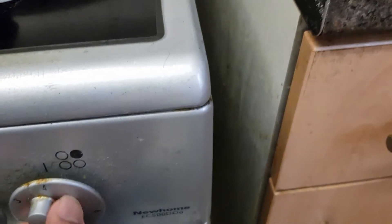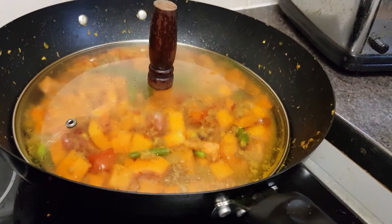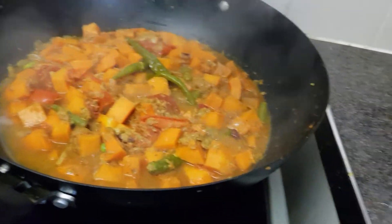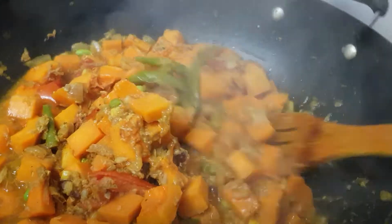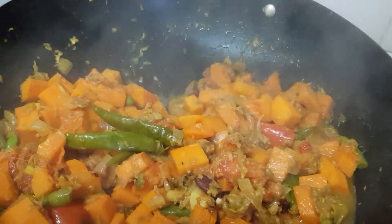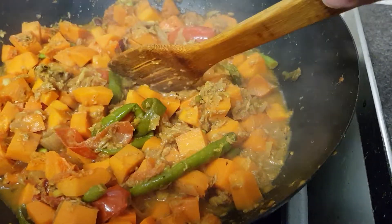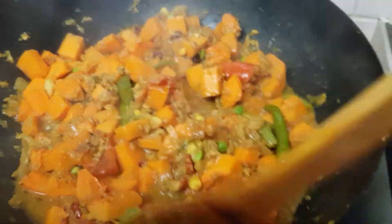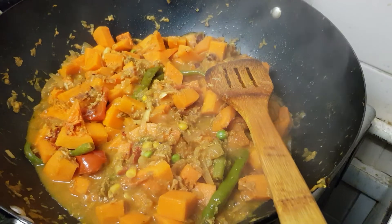Low heat — the high is six, low is four. Wow, it's become soft, I think it's ready. Finally, butternut squash, tuna fish and mixed bean recipe is ready to eat. Thank you very much, thanks for watching, see you in another video, bye for now.